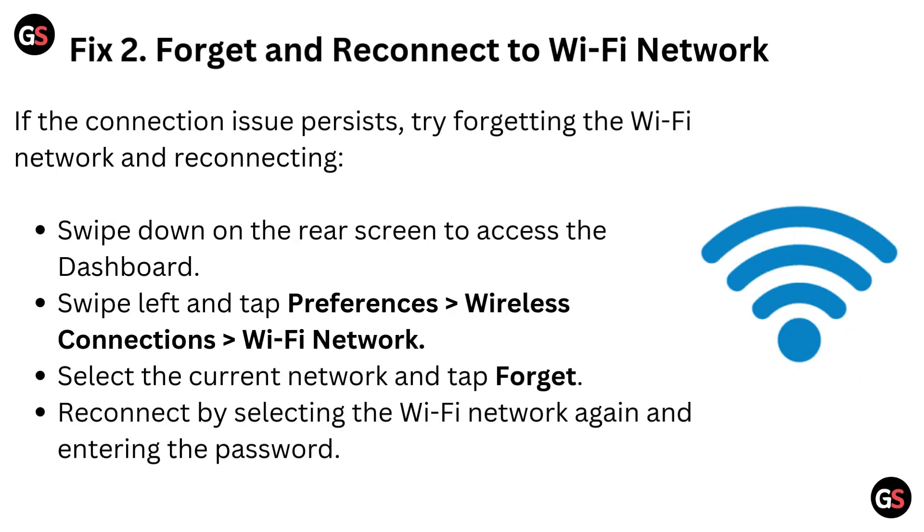Fix 2: Forget and reconnect to Wi-Fi network. If the connection issue persists, try forgetting the Wi-Fi network and reconnecting. Swipe down on the rear screen to access the dashboard. Swipe left and tap Preferences, then go to Wireless Connections and tap on Wi-Fi Network. Select the current network and tap Forget. Reconnect by selecting the Wi-Fi network again and entering the password.